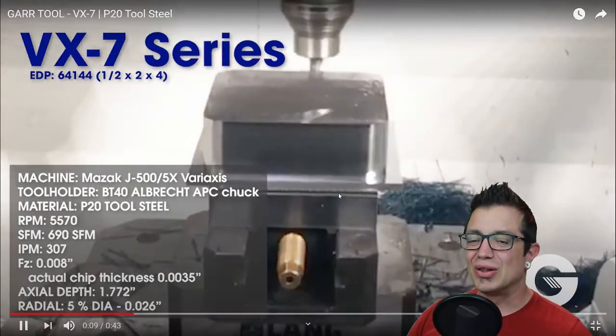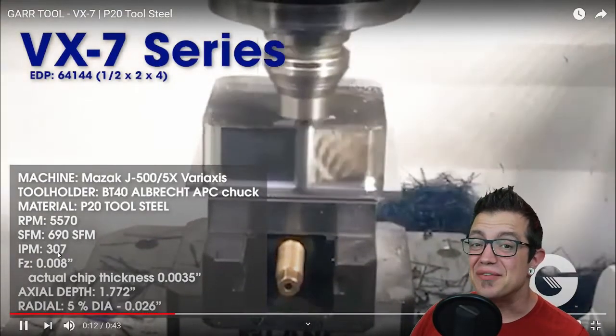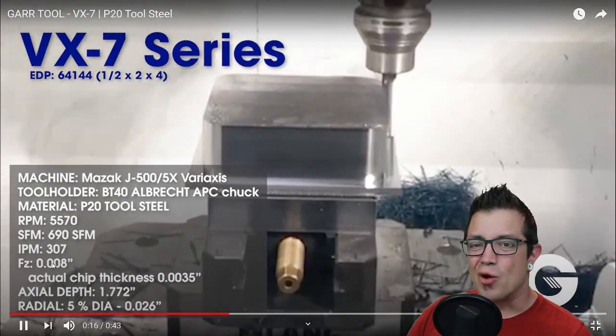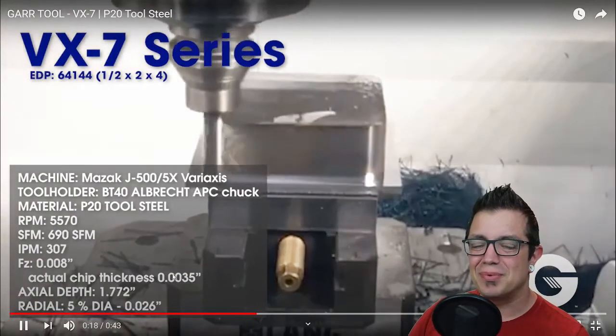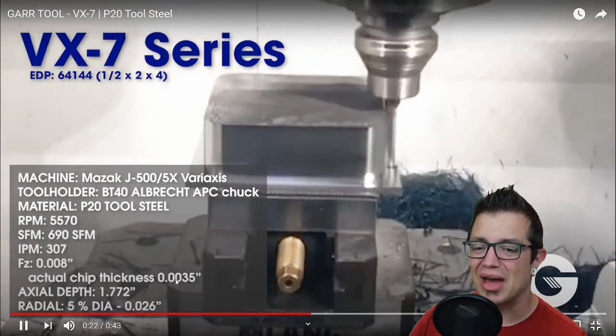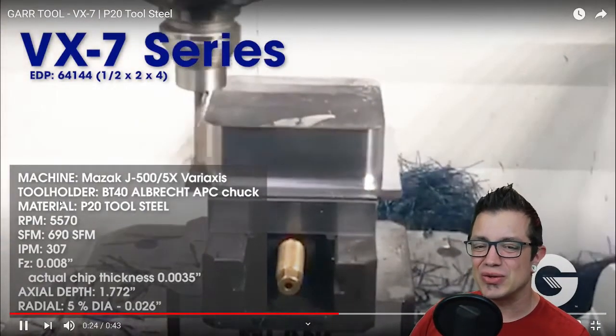If you take a look at these speeds and feeds — 307 inches a minute, 8 thou per tooth — and your actual chip thickness due to the radial chip thinning is only about three and a half thou, and you can just hear those needles pinging.